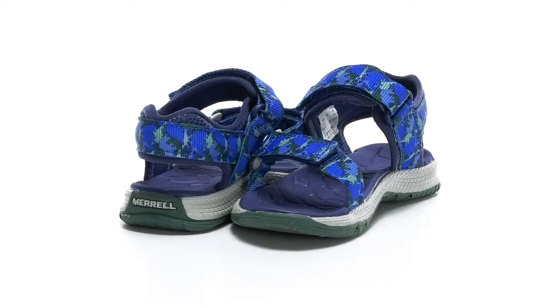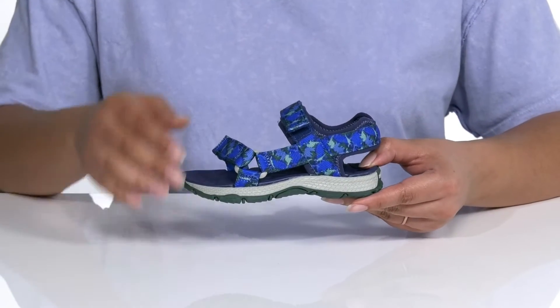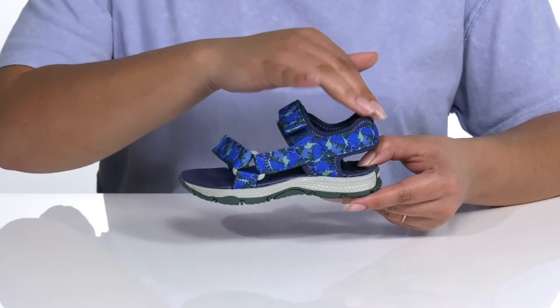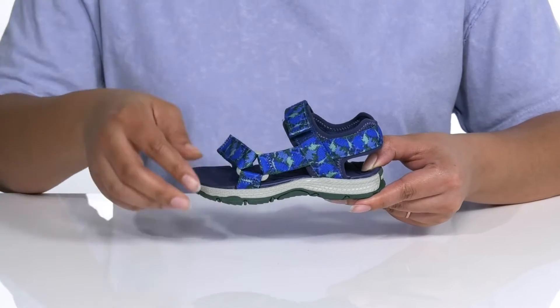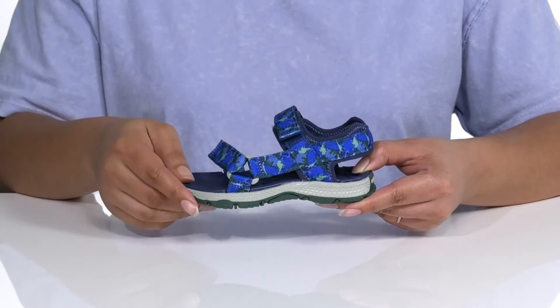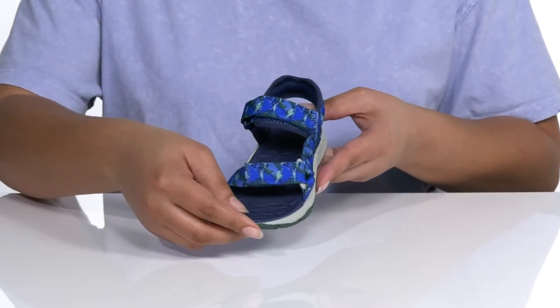Let the kiddos take on the water in comfort and style with these sandals by Meryl. They feature a textile upper with an open-toed silhouette. There is a back ankle strap with two hook-and-loop closures to ensure a secure fit, nylon webbing all over the straps for durability, and a fun, colorful dinosaur print that they are sure to love.